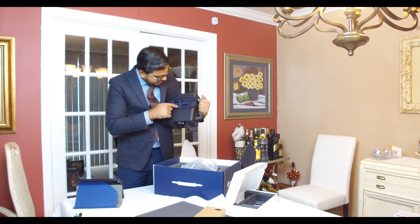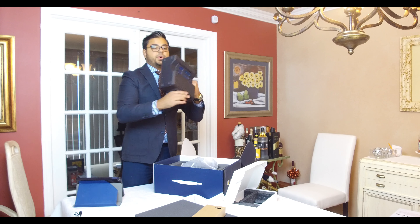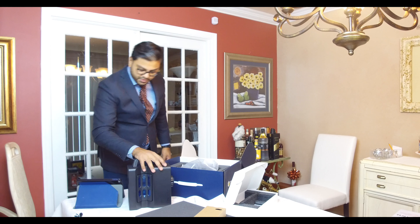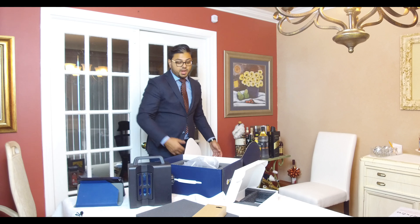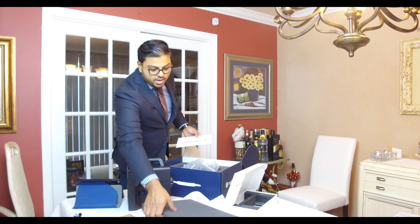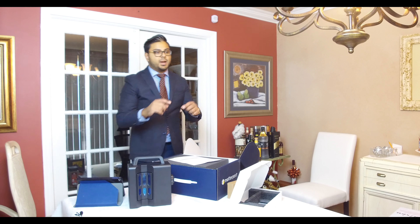For those of you who are going to be getting your own Matterport, to assess whether it's a value to you — the camera itself requires a sturdy tripod that doesn't have a lot of handles on the side. They had us get our own tripod. The one they recommended was a Manfrotto tripod, which I also have to review. It's pretty sturdy and heavy.